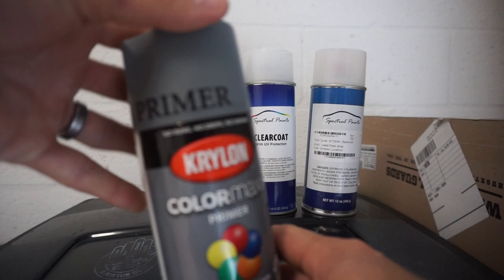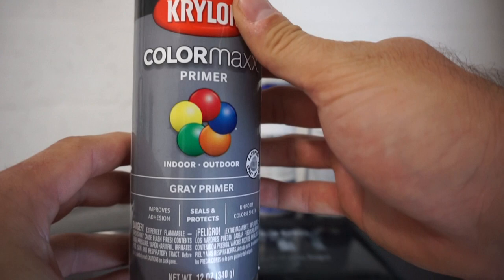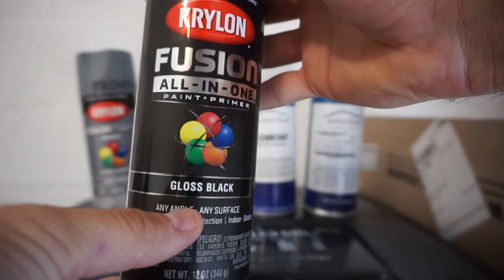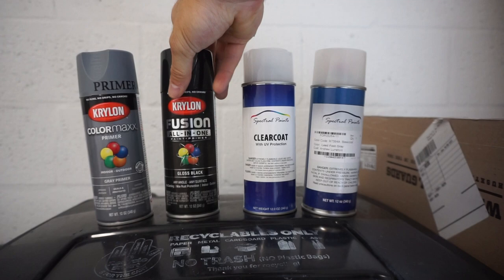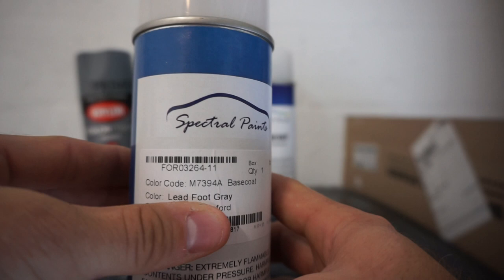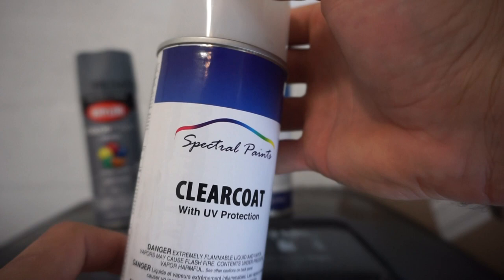This is the Krylon gray primer — since there's gonna be gray and black on the bottom of these, a gray primer works nicely. For the black portion of the badge, we're using Fusion All-in-One Gloss Black. Normally I'd use the 2X Painters Touch by Rustoleum but it's really hard to find in gloss black right now. For the gray color-matching the truck, we're using Spectral Paints Lead Foot Gray from Amazon, plus their clear coat for the finished product.